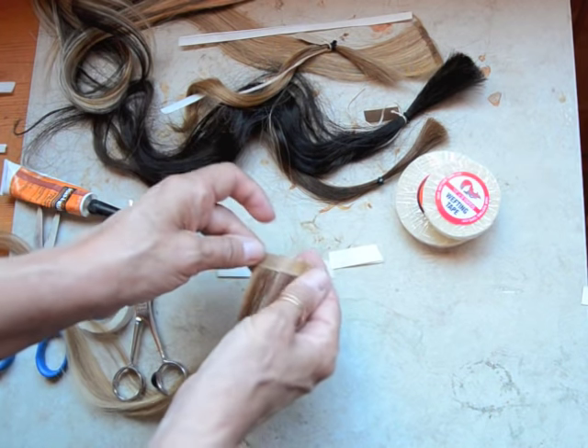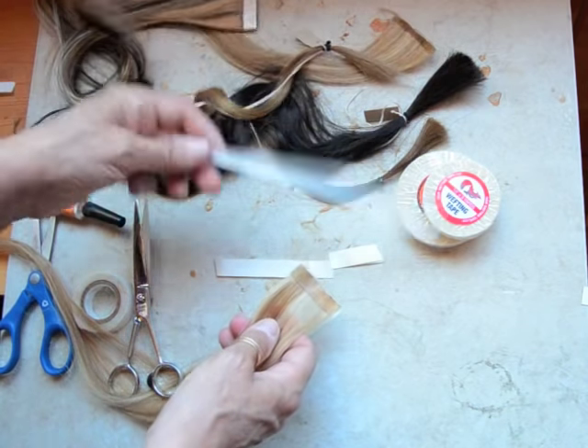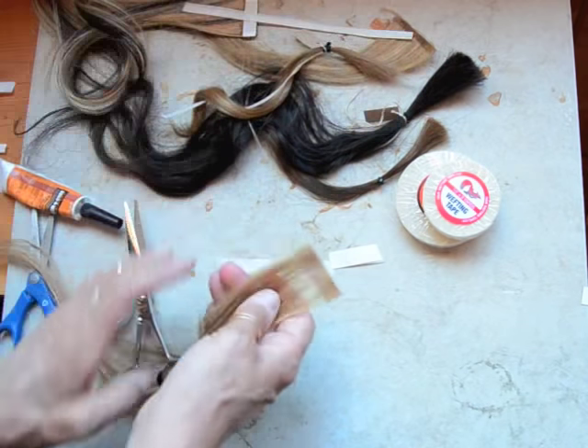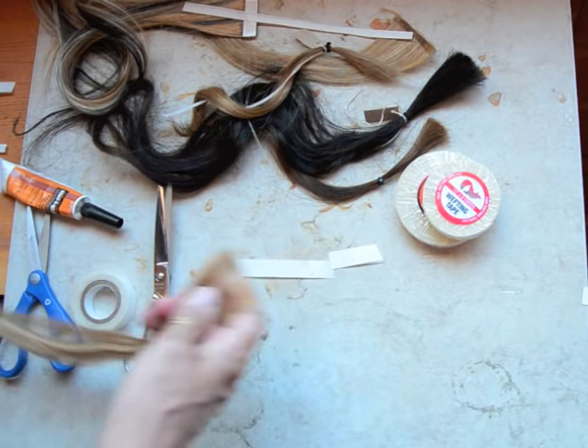That is a way to just cover what you already have with our strips. It's really neat because we also have them in quarters, depending on what size hair extension weft you have.